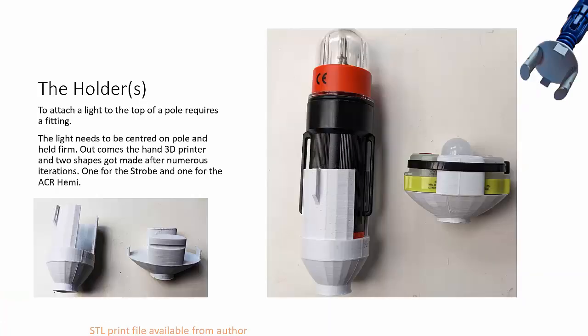To get the lights on top of the pole, I used my 3D printer to create two different form factors — one for each of the two different styles of lights — and they just basically slot in. I've put a nylon zip tie around the smaller one; there's a little groove for it to hang into, just to ensure it's not going to pop off the top.